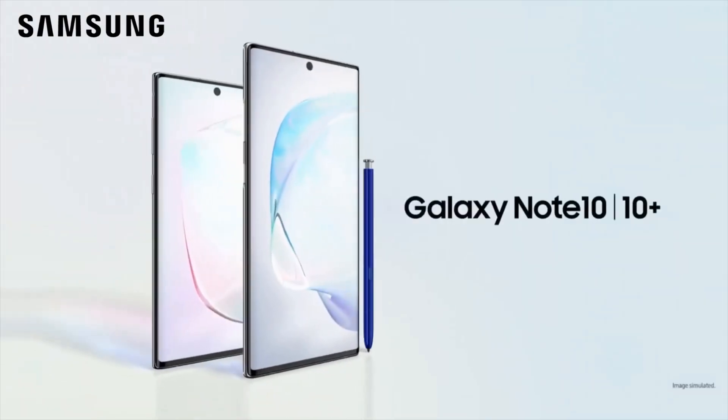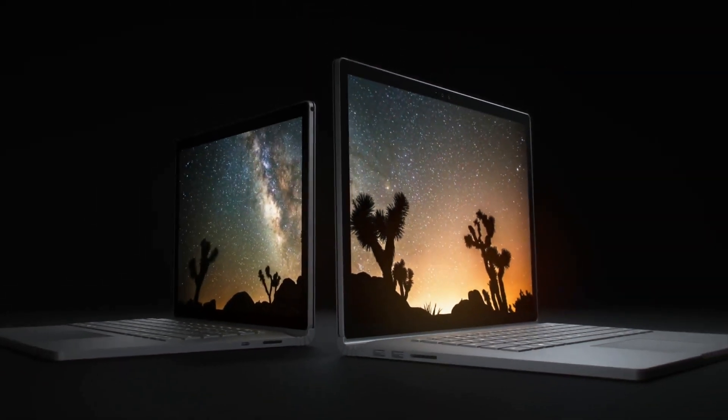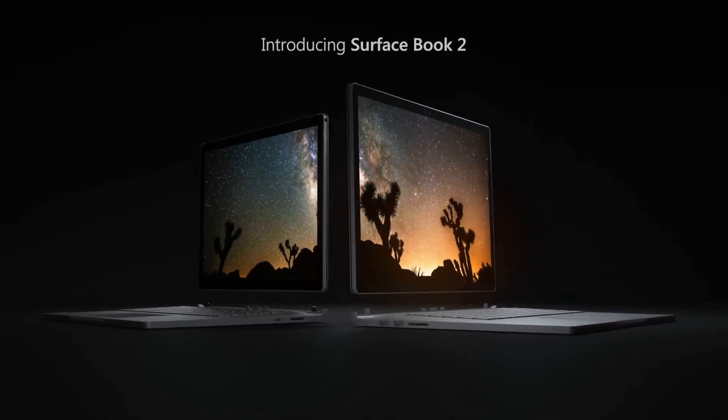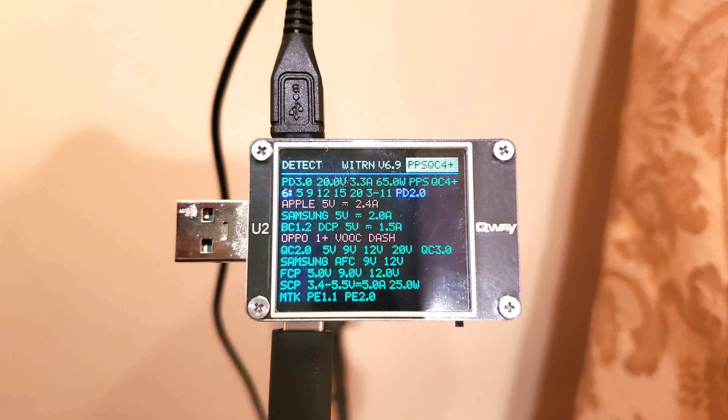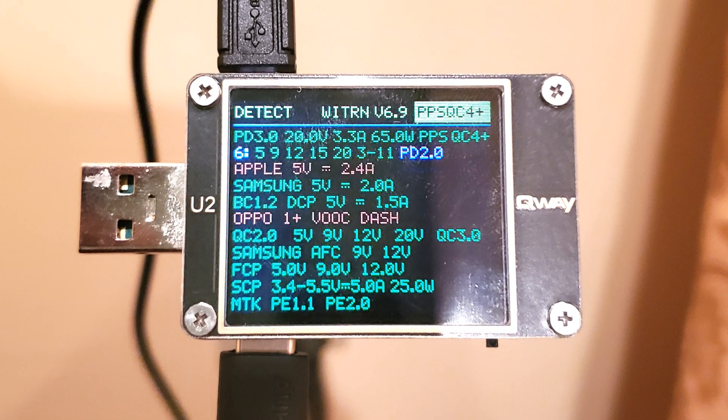We tested this TechNet charger with a Samsung Galaxy Note 10 Plus, a 15-inch Microsoft Surface Book 2, and other devices. Using a QA-U2 USB-C analyzer, we verified that the two USB-C ports are both independently capable of 65 watts each.